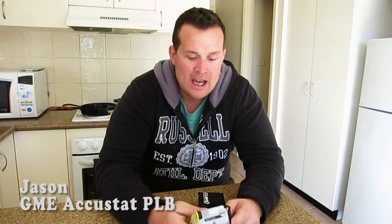Hi guys, Jason back again. I want to do a quick video — a bit of a safety video, this one. This is an important safety feature that I think everyone should have.